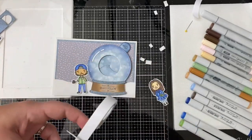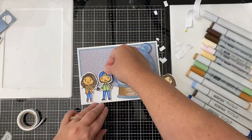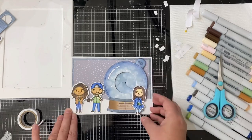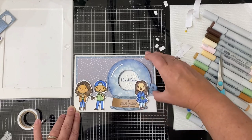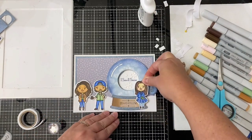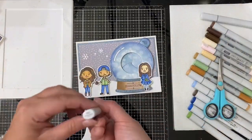I added foam tape to the back of the characters that'll be on the left side of the snow globe and attached those down. Then I glued Rory directly onto the snow globe using liquid glue, making sure the mechanism still works properly. I added glue only on the right side on the back so it won't get in the way and won't get stuck to the sliding pieces.